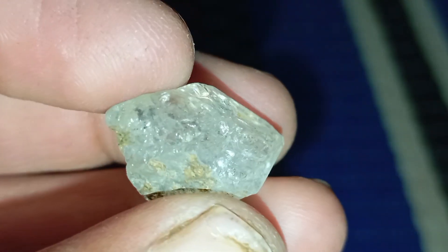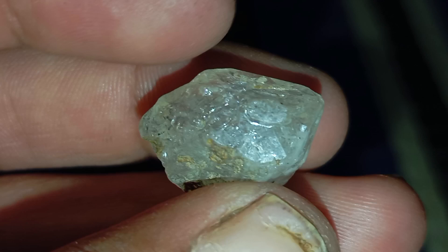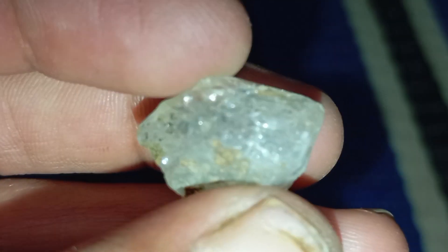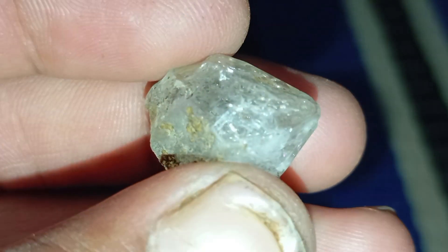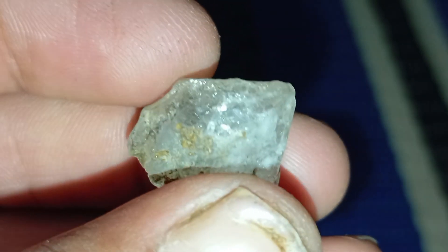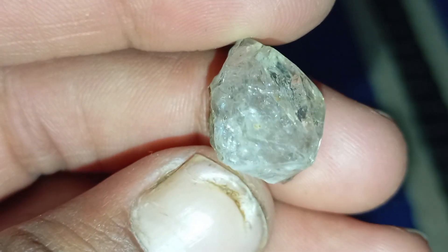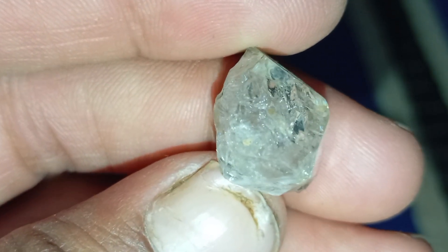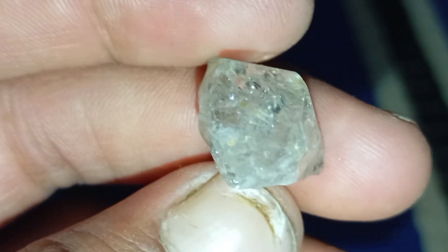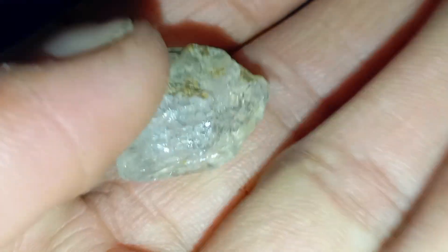Step seven: Test light behavior. Rough diamonds do not shine like cut diamonds. Instead, they show a subtle internal glow, no colorful rainbow reflections on the outside, and no exaggerated sparkle. If the stone shows a strong rainbow effect like quartz, it is not a diamond. Step eight: Use a loupe or magnifier. A 10x magnifying loupe helps you see the natural grain lines of the diamond, surface growth marks, and internal imperfections. These features help distinguish diamonds from glass or synthetic materials.